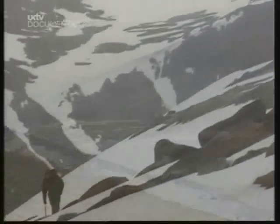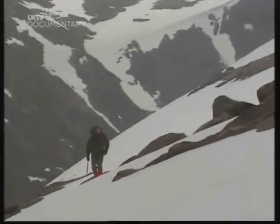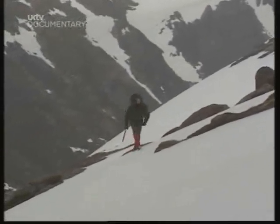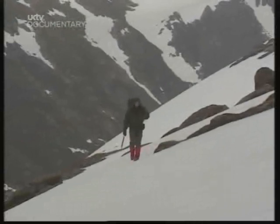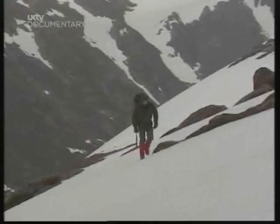When the weather's bad, no matter how experienced or well-equipped you are, there may be times when it's safer to stay on the mountain than trying to find your way off of it. When that happens, a snow hole may be your answer.